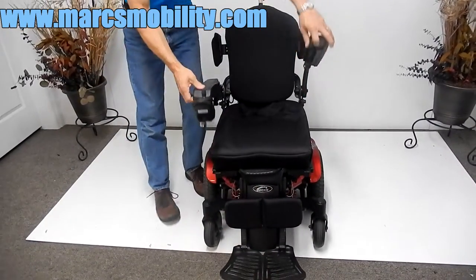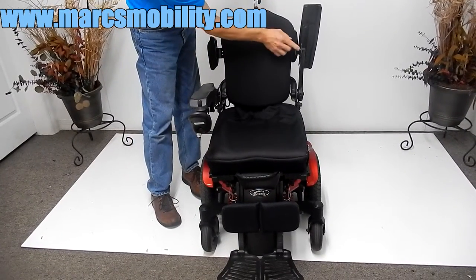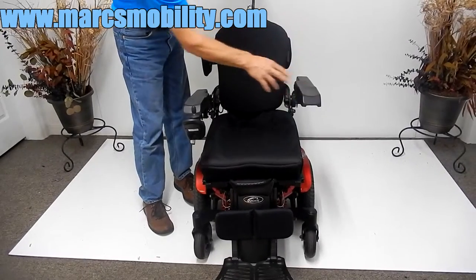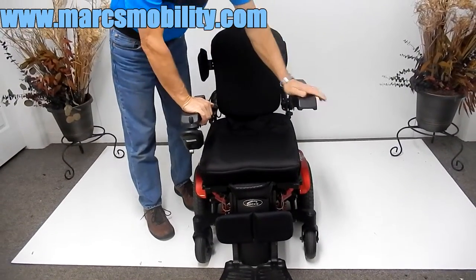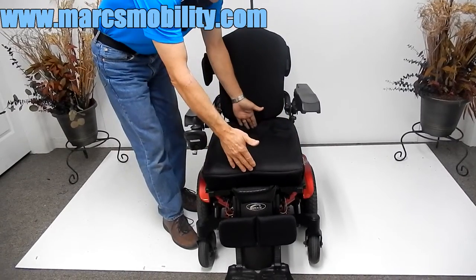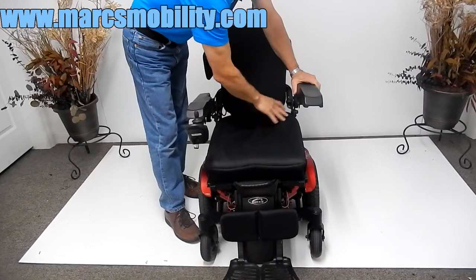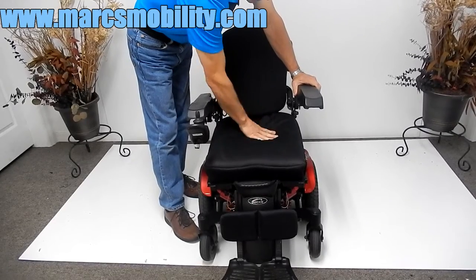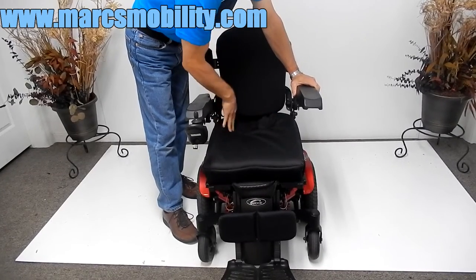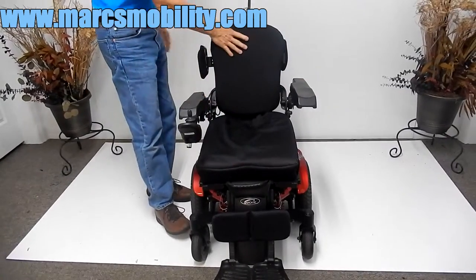The arms are adjustable up and down, and you can adjust the tilt of the arm right here. There are several adjustments for tilt and they're very solid arms. The seat on this chair is 17 inches by 18 inches. It has a foam cushion with some kind of gel back bottom for your back — nice cushion, nice soft back.